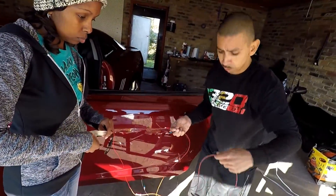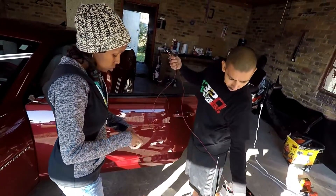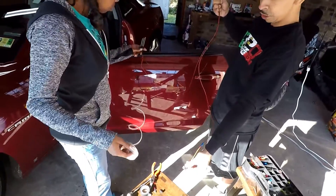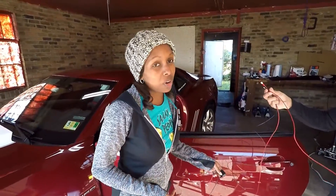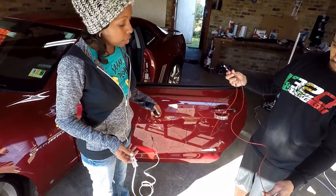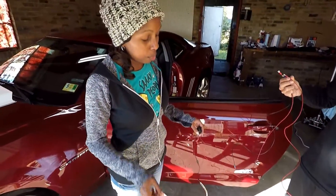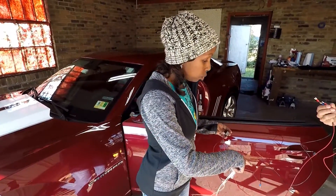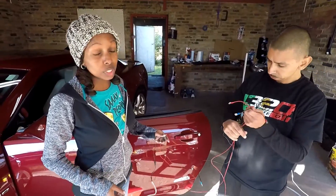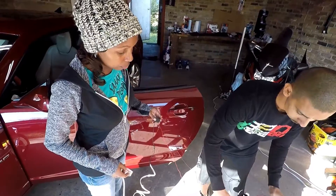Now we're going to get the power for everything from the fuse — still powering the accessory from that fuse to the switch. This is all the wiring. It's definitely not as smooth a process as I first thought, but every single wire has a purpose: ground connection, power for the accessory, and power for the lighting. Hopefully that was a good enough explanation.